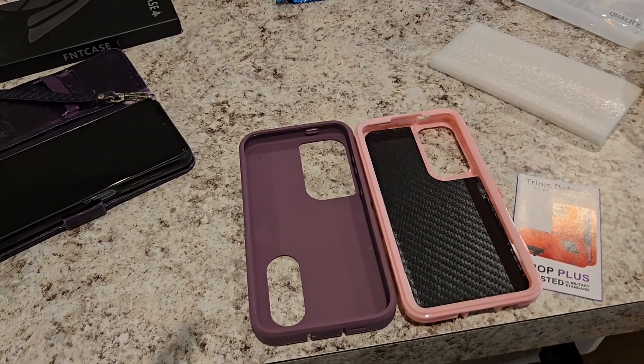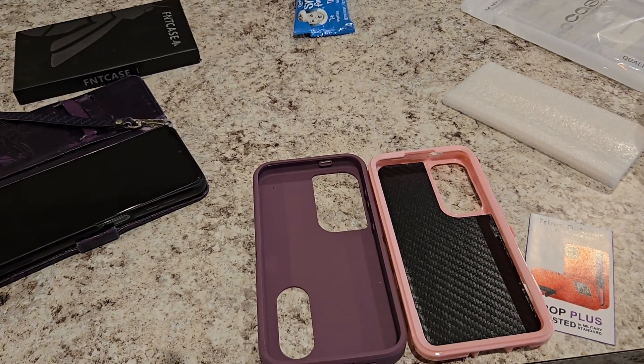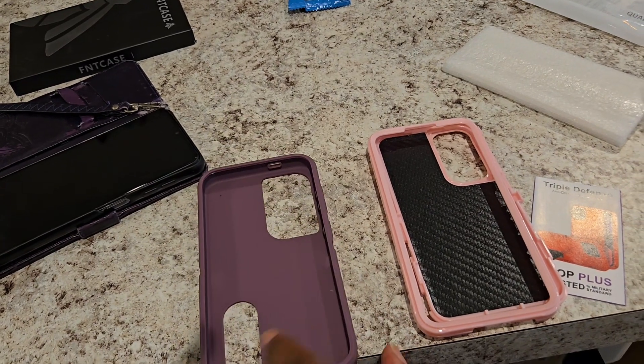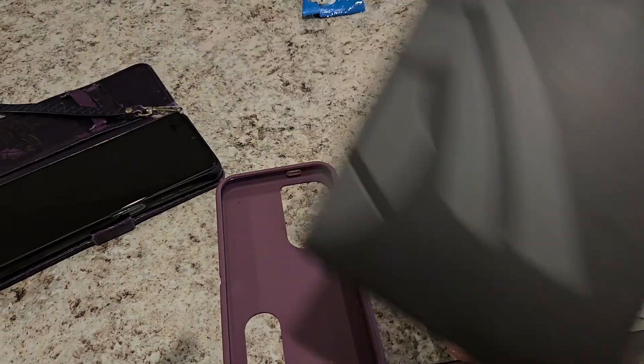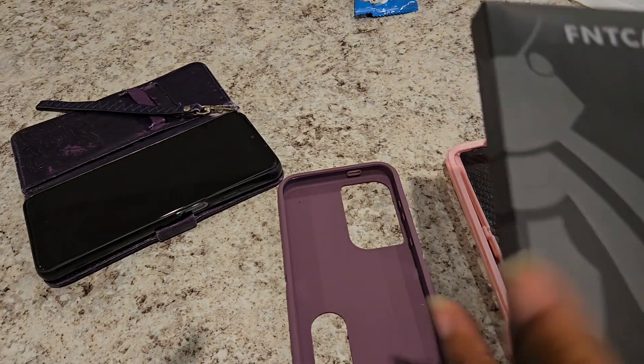I didn't tell you guys the price — I paid $12.99, which is a pretty good deal for this quality. The color I'm not too worried about, but I think this is really, really good quality.